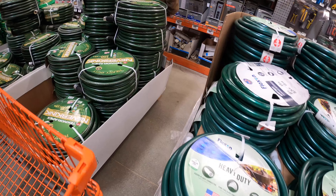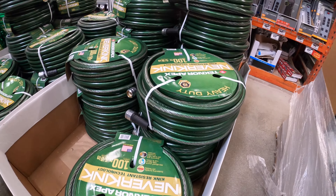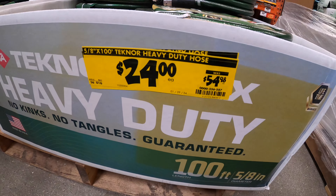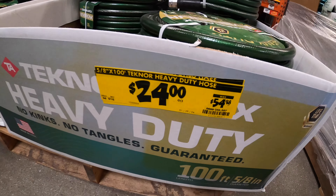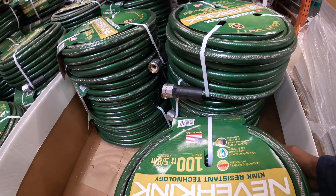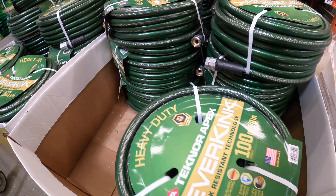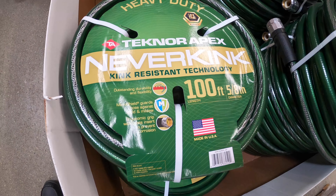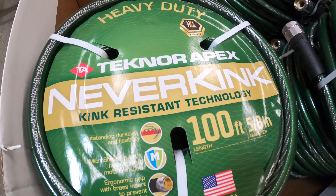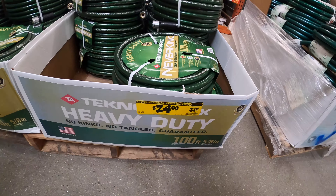Over here is another hose — a different type, but still a good one. It's $24, regular price $54, that's more than 55% off. It's a durable, heavy duty hose, great for gardening and outdoor cleaning.